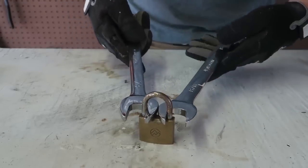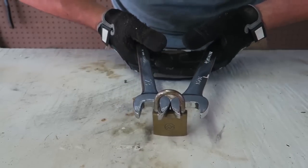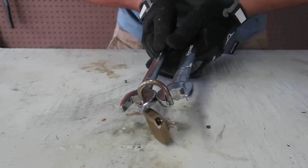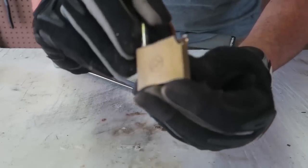So on the internet you can break a lock with wrenches. I want to try it for myself and see if it's actually possible. We're going to try a few different locks and see if this hack actually works or not. Also, the longer the wrenches you have, the more leverage you get. Let's try this. Boom! Wow, it just crumbles apart. Look at this.